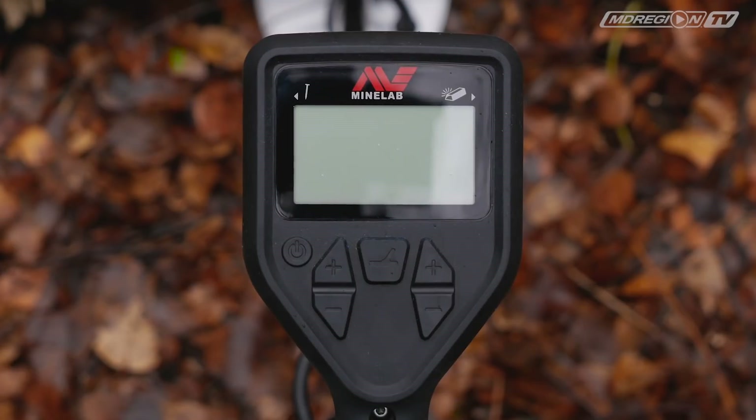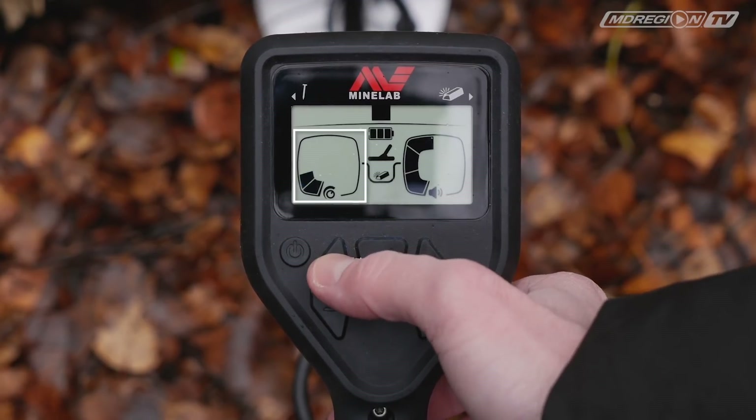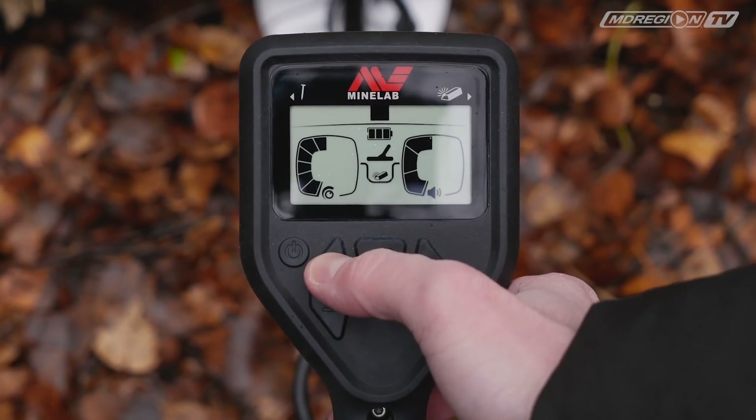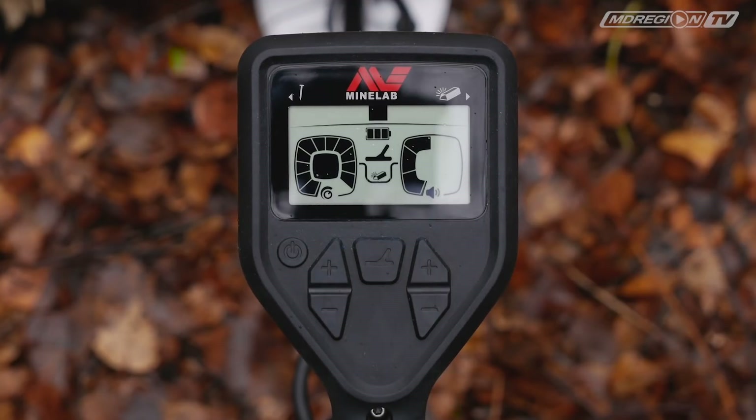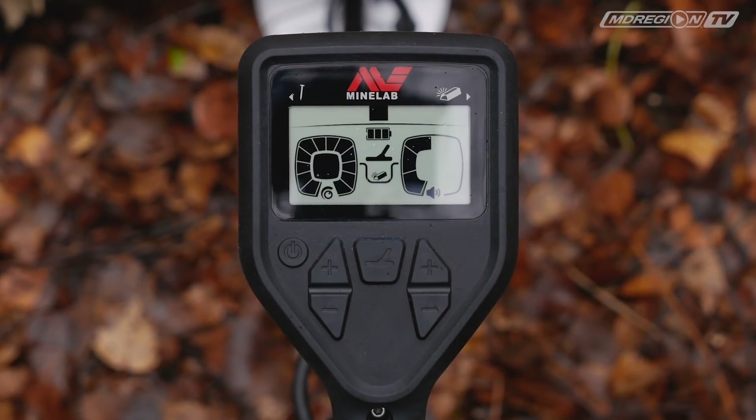Кнопкой регулировки чувствительности можно выбрать один из 12 режимов. По шкале от 1 до 10 вы сами устанавливаете чувствительность. 11-й режим — автоматический, бесшумный: отсекаются помехи, прибор ведёт себя стабильно, но можно пропустить глубокий слабый сигнал. 12-й режим — автоматический плюс: сохраняется небольшой гул порогового тона, но меньше шансов пропустить слабый сигнал. Оба режима больше подходят для сложных и смешанных почв.